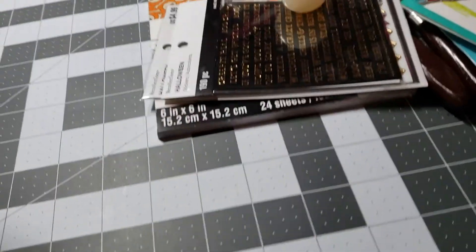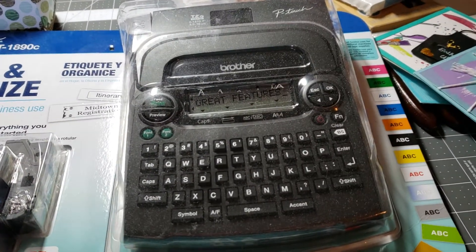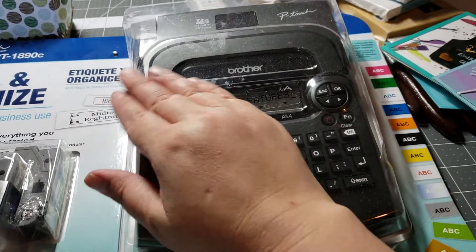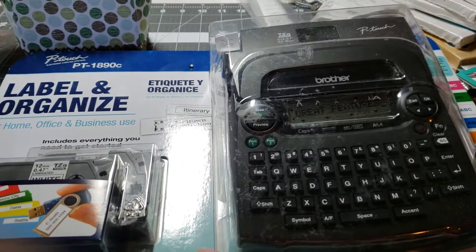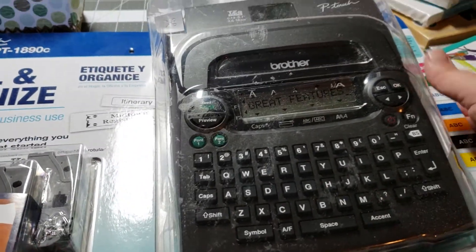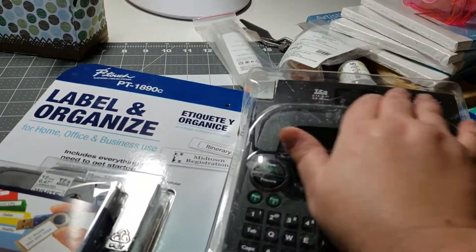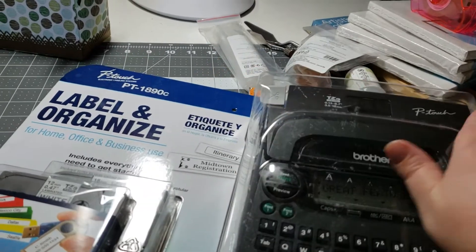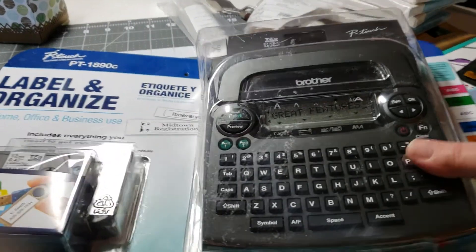This one I bought for myself, because I've been wanting a label maker forever and a day. Costco had them, and I bought this last weekend. It comes with two full-size cartridges. It's a Brother label maker — it was only $20. So I had to buy myself an early birthday present. Sorry it's so dusty — my room gets a lot of dust. But that one I bought myself.